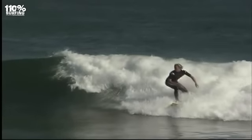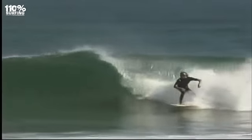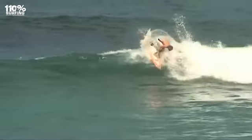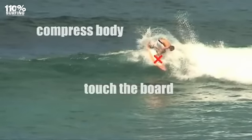Don't try to remember all of the points. Instead, watch the turn again and pick out one or two key points that you personally need to work on, then take them into your surf session. For example, if you find that you get hung up at the top of the wave, then work on body compression and putting your leading hand onto the board to help weight the middle or front of the board.